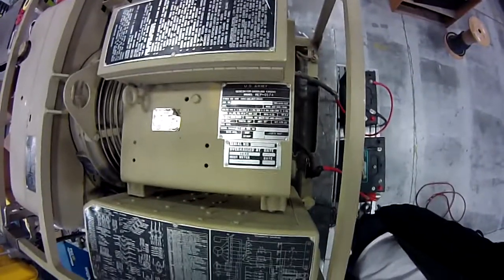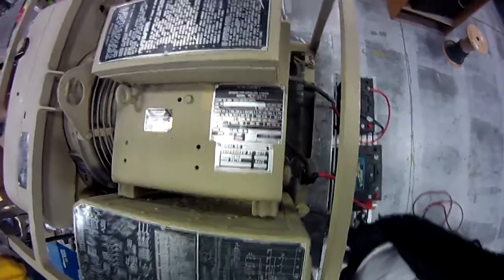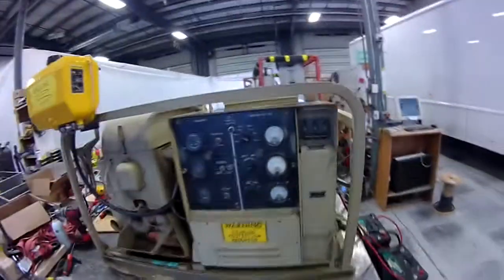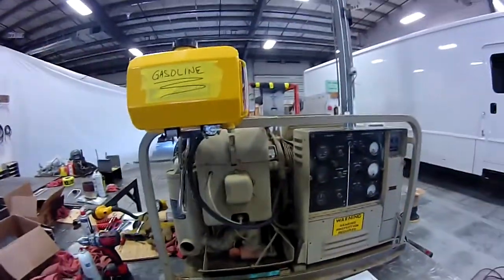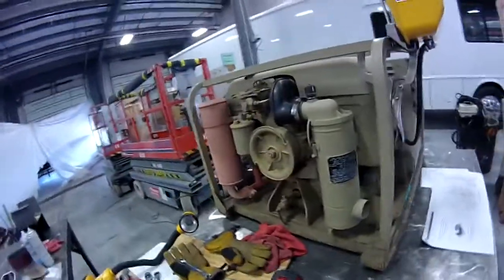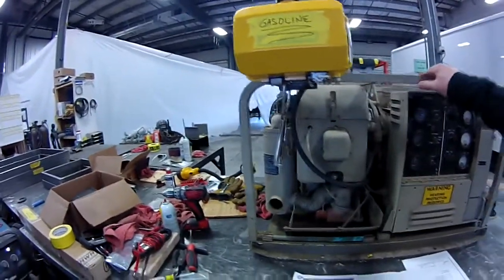I've got one of these military MEP-017A generators here. I'm going to retrofit it for the newer voltage regulator. I just dug it out of a snowbank yesterday and brought it in to get it up and running. Here I've got a temporary fuel setup to get gas into it to make it run.